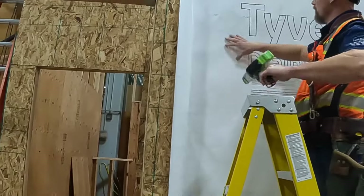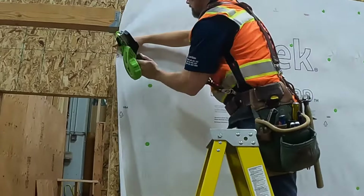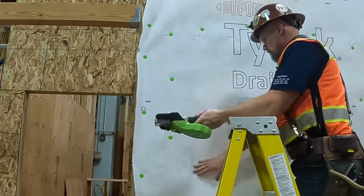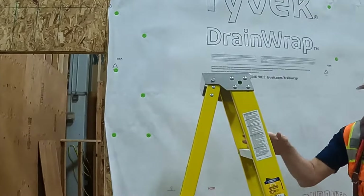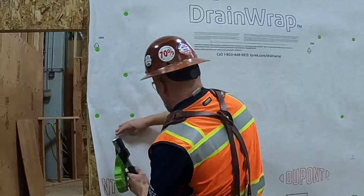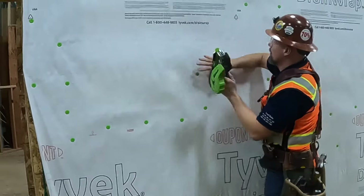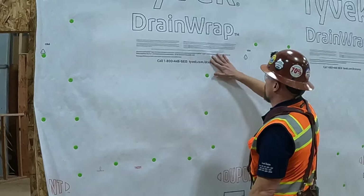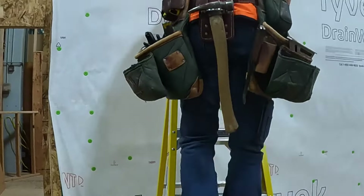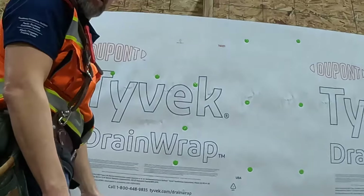Right around the window — how far from the window? Any special requirements? Right up here at the head, from the top, you need to have nine inches. That is a requirement from the installation instructions.